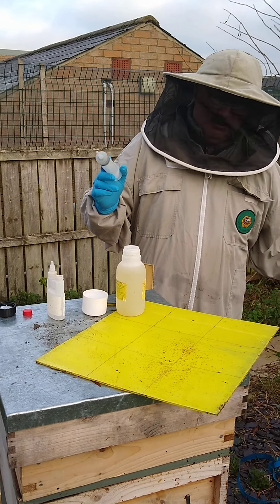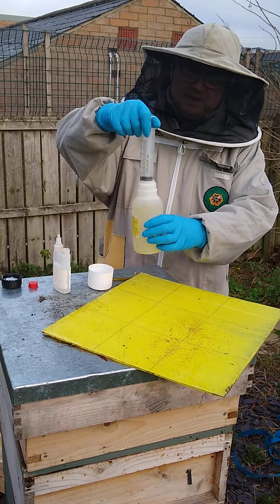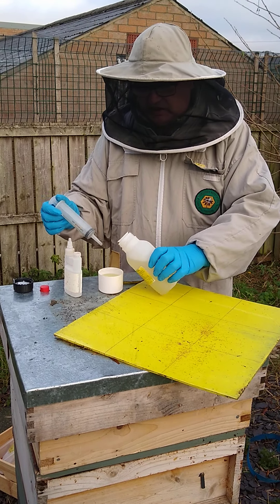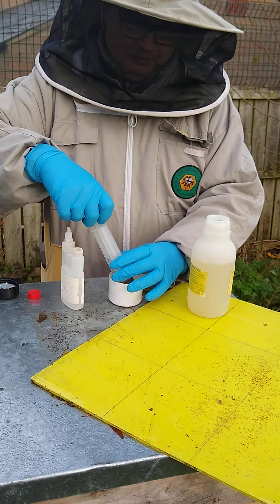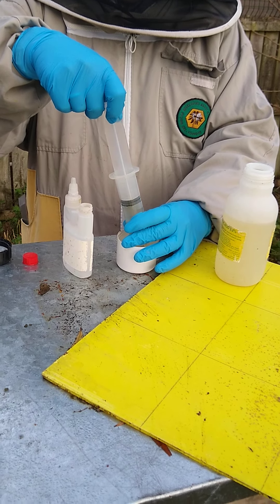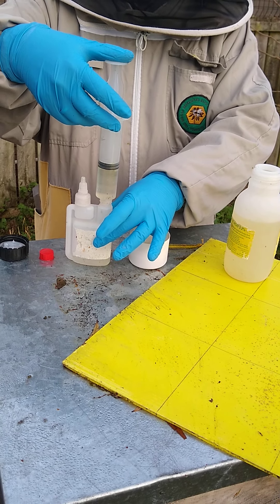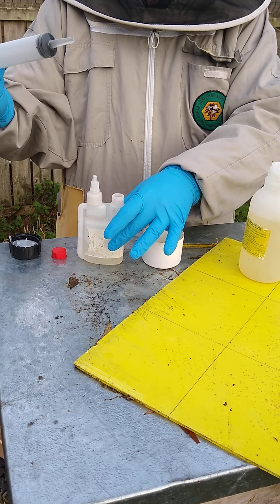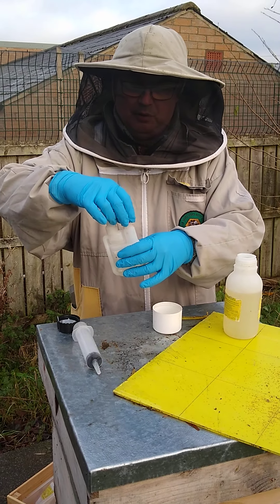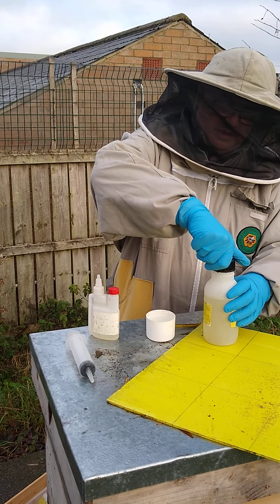So strip the hive down ready to go in — the whole point is to do it as quickly as you can. I've got a syringe here with the mixed-up solution. I'm going to pour some of it — I've warmed the solution both to mix it and so I'm not pouring freezing cold stuff on the bees. I'm going to take about 50 ml and put it in one of these little trickle bottles. You could do it straight from the syringe, but these little trickle bottles are quite handy — they're a quid from Thorne.